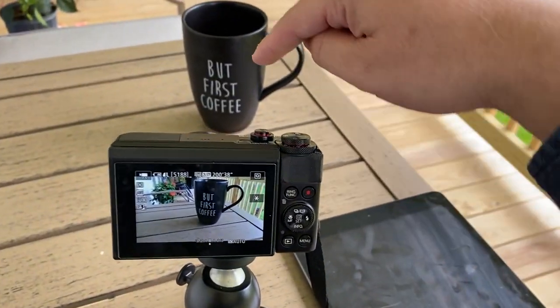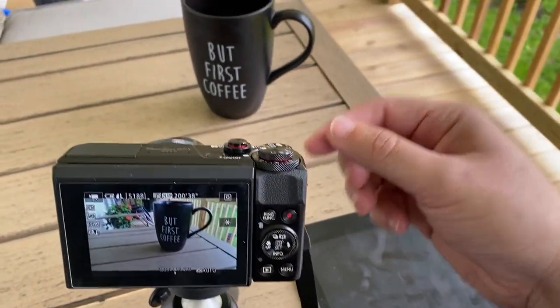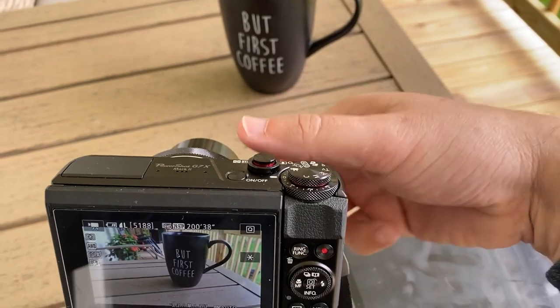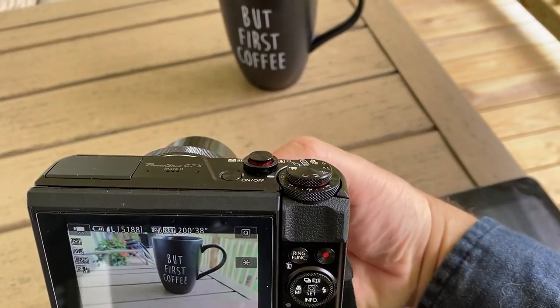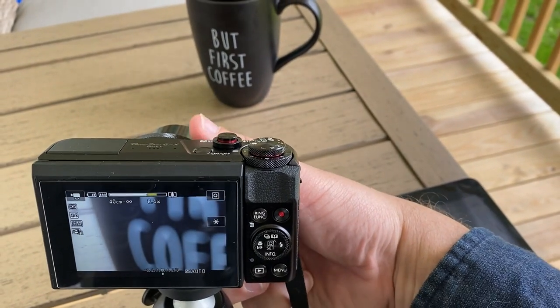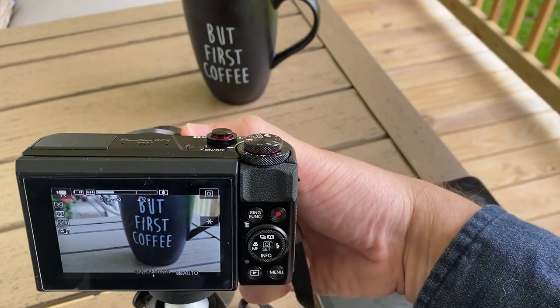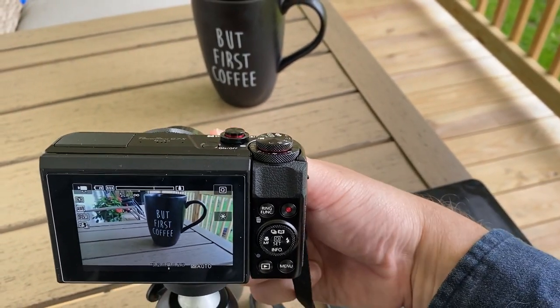So I'm recording this coffee cup that's in front here just to show you how to do this. Go to the front wheel and then crank it counterclockwise — as you can see it's zooming in on the cup — and then crank it back the other way to zoom out. Something super simple like that, that's how you do it.